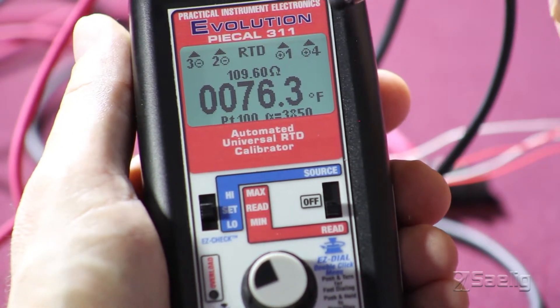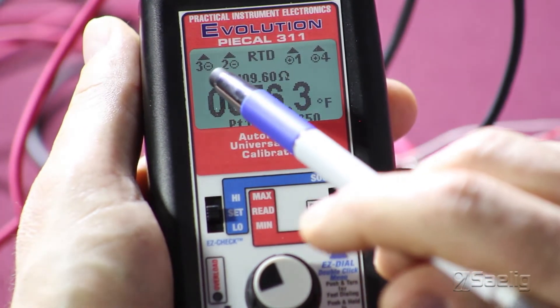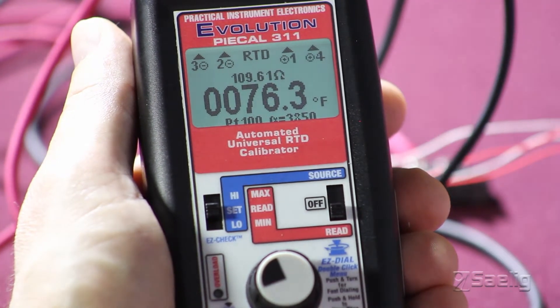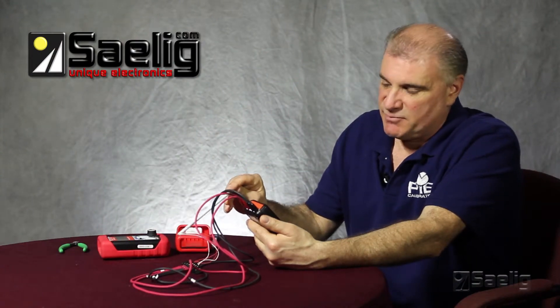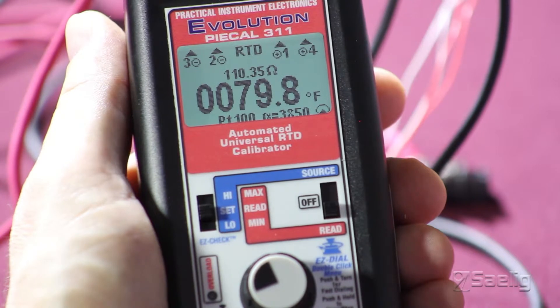Importantly, the top of the display tells us we're using a 4-wire RTD and that we have connections on wires 3, 2, 1, and 4. We'll just make sure that this RTD is working correctly by applying some heat here. As you can see, the temperature is rising.